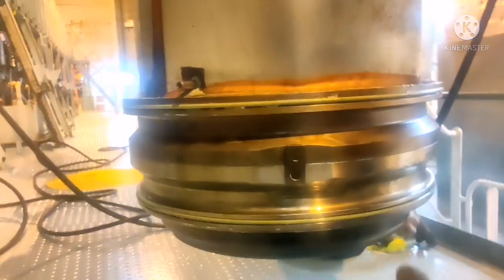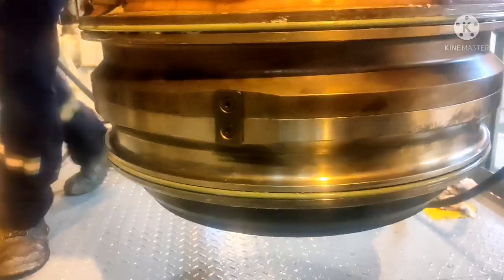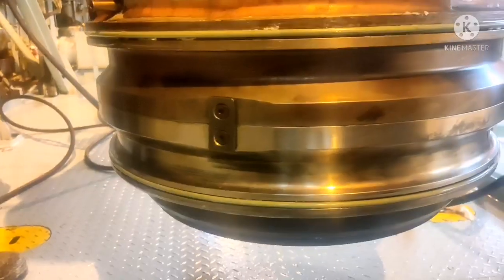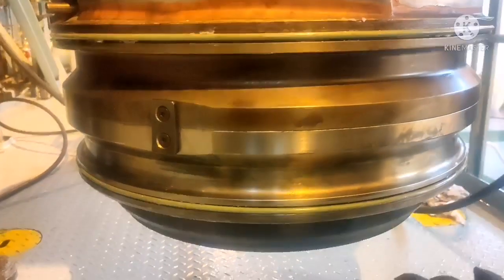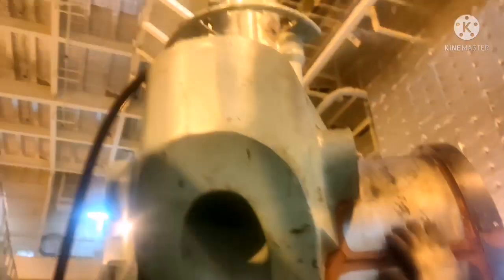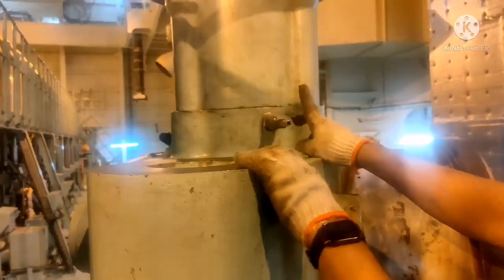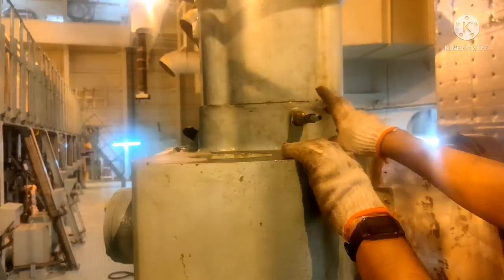Before installing it in place, we have to check the opening and closing of your exhaust valve. The control air connection is there — we remove the connection and we release air from the chamber.